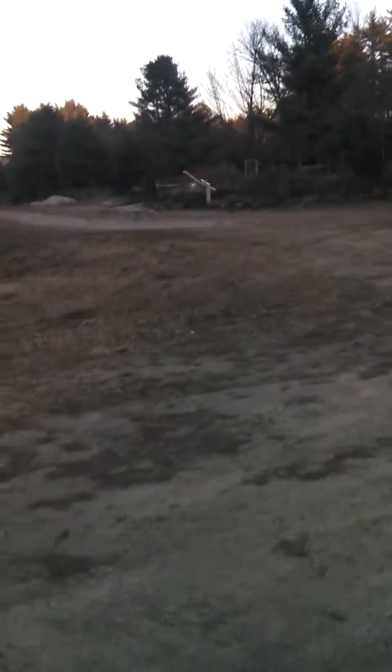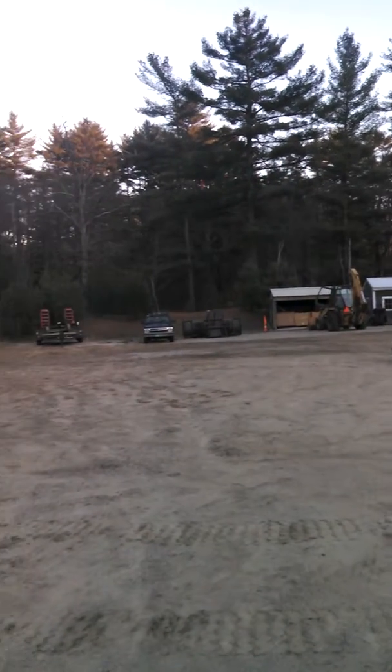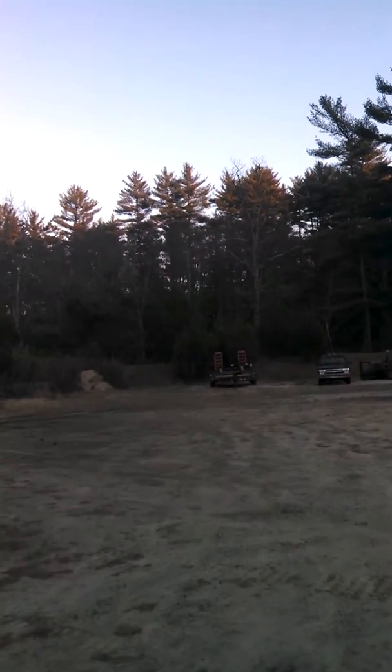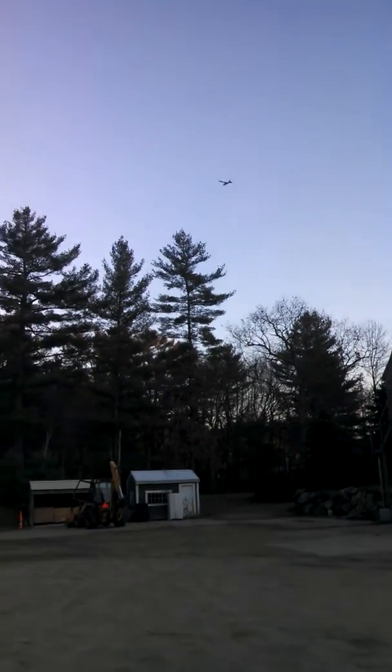I'm going to do a quick flyby here. The thing flies really well — increase the throttle there a little. You can actually fly it completely hands-off, which is nice. You can do basic aerobatics: flat spins, inverted flight, hammerhead stalls, rolls, loops, stuff like that.